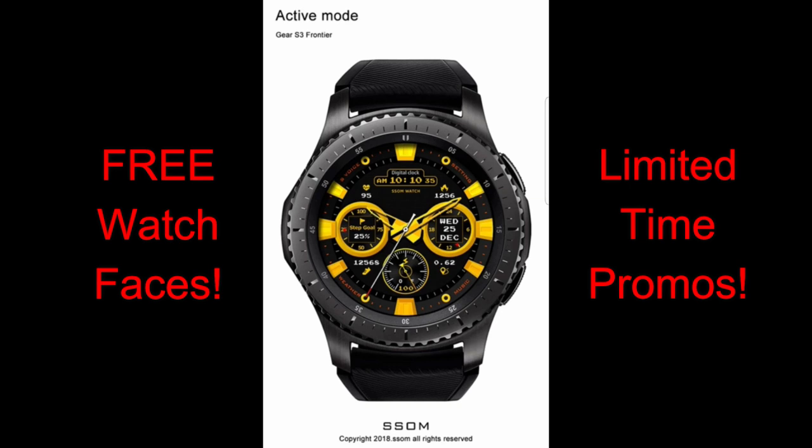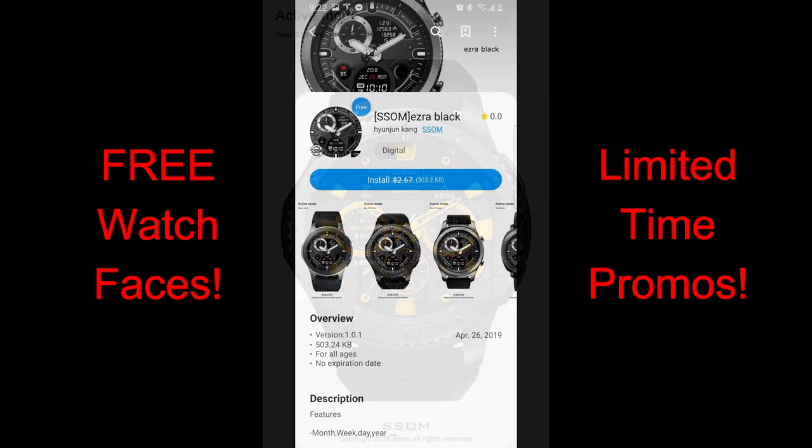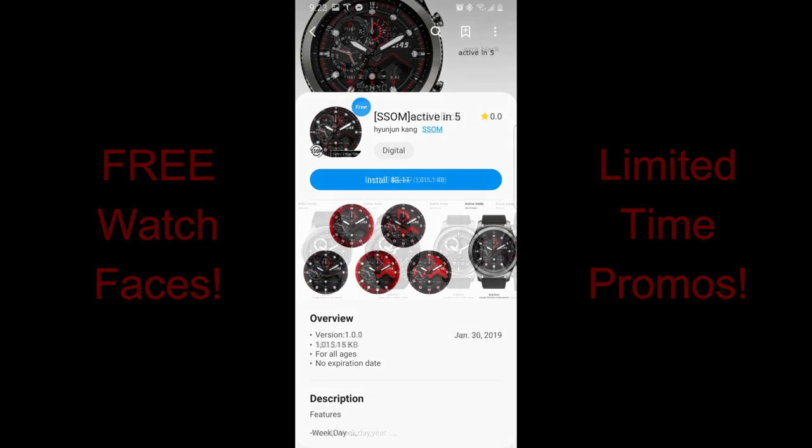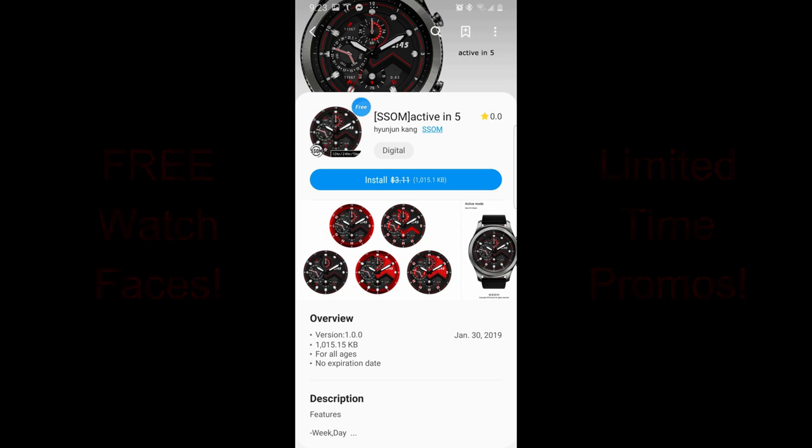If you like any of these, I encourage you to download them as soon as you can, because these are limited-time promos set to expire by end of day Friday. After that, they'll be switching back to paid versions, so don't delay. Without further ado, let's go check out this week's top freebies right in the app store.